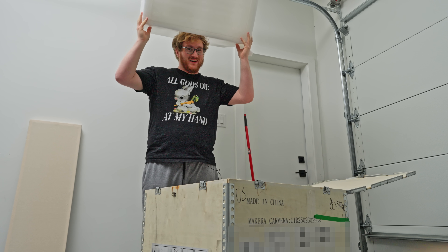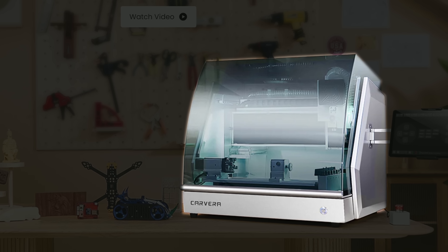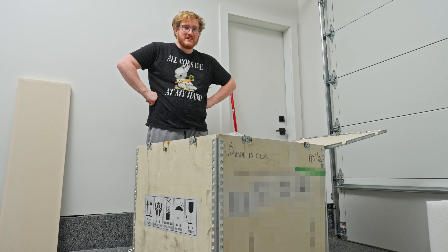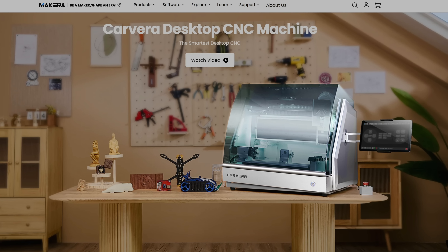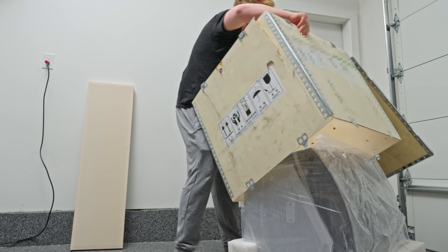Yo! I don't know what I did to deserve this. It's bigger than I thought it was. That, my friends, is the Makara Carvera. I have wanted a CNC mill my entire life, and I just shot in the dark — yo, would you give me one? And they were like, yeah, Jake, we'd love to. We love your channel. What? Yes!